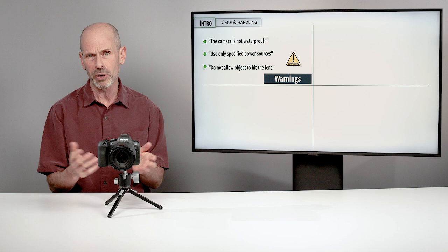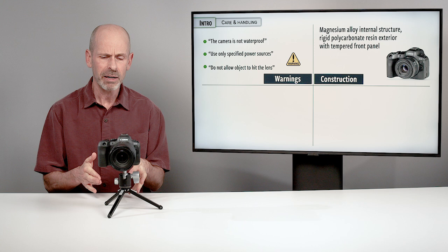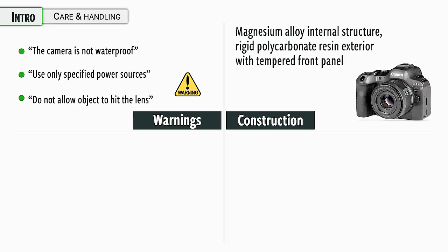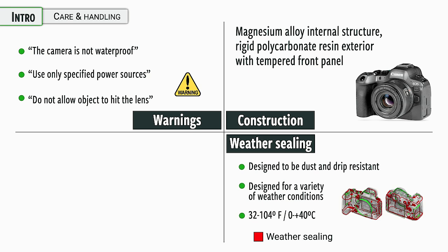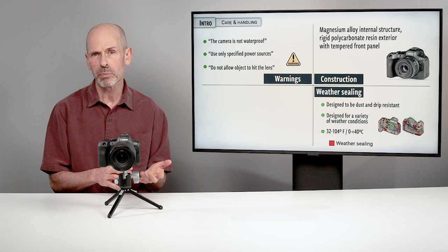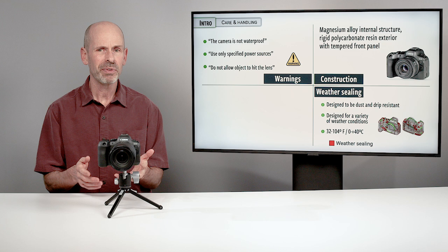As far as the construction, it's got a magnesium alloy inner structure with high-end plastics on the outside. It generally feels good in the hand, it's well made, and it's not designed for dropping — but it's made just about as well as most other cameras, not quite as good as some of the high-end professional ones. Specifically on the weather sealing, they do say it is designed to be dust and drip resistant — light rain and dust is not designed to get inside. There are a lot of rubber seals to keep all that stuff out. It should work in pretty low and high temperatures. But on a heavy rain, if you're going to be shooting a football match or something like that, I would get a rain cover for this.